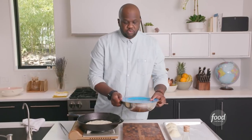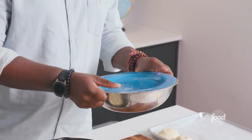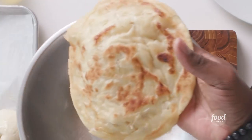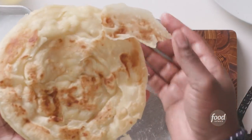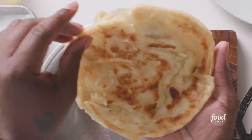While this roti is hot, this is a very important step. We want to make sure we cover it with a plate and shake it — put some muscle into it. You want to give it a few shakes to open up all of those air pockets. You see how it all gets flaky? You see how that opens up? That's the beauty right there.